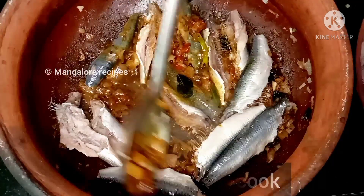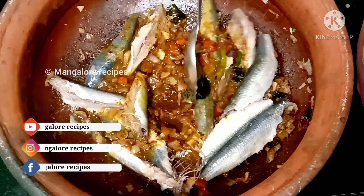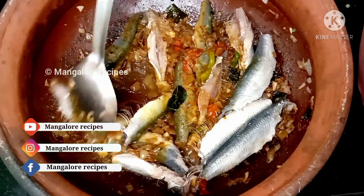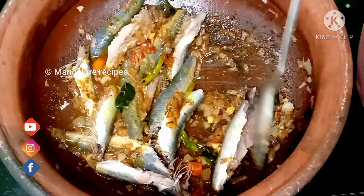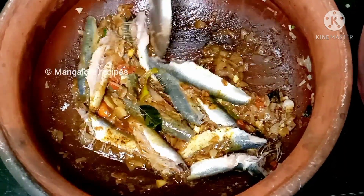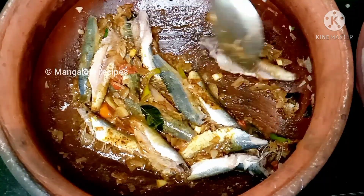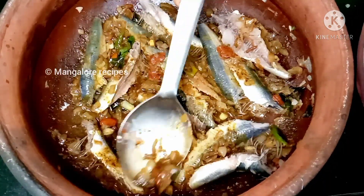The masala will be nice but it will be dry. It will be a bit of a gravy type, thick. You can add gravy if you prefer a gravy type.